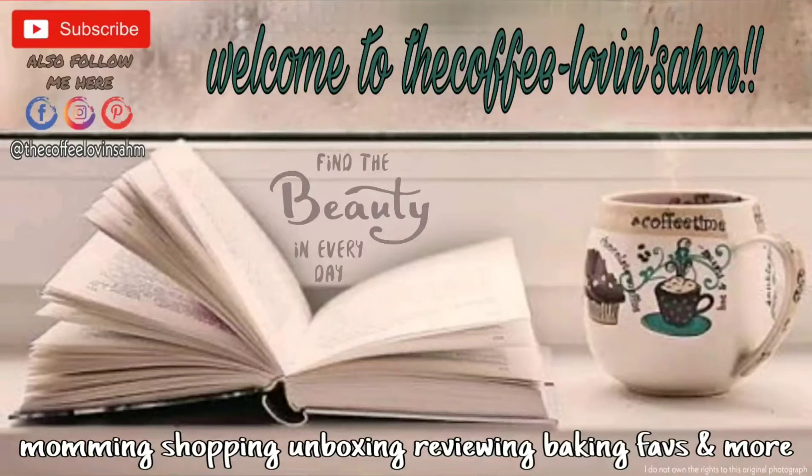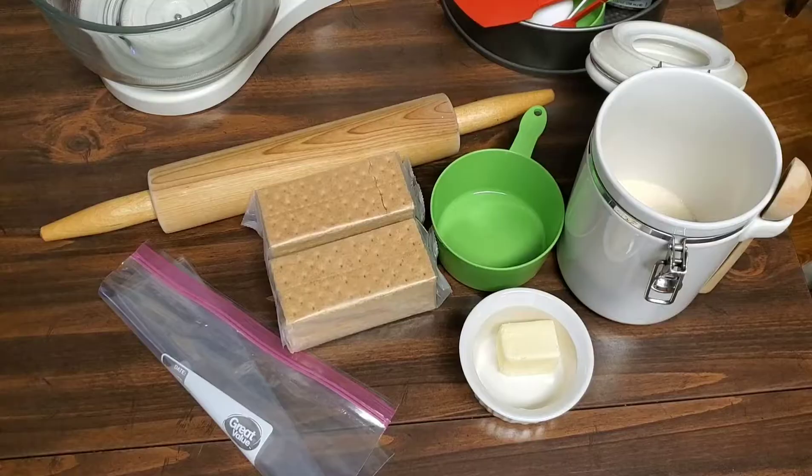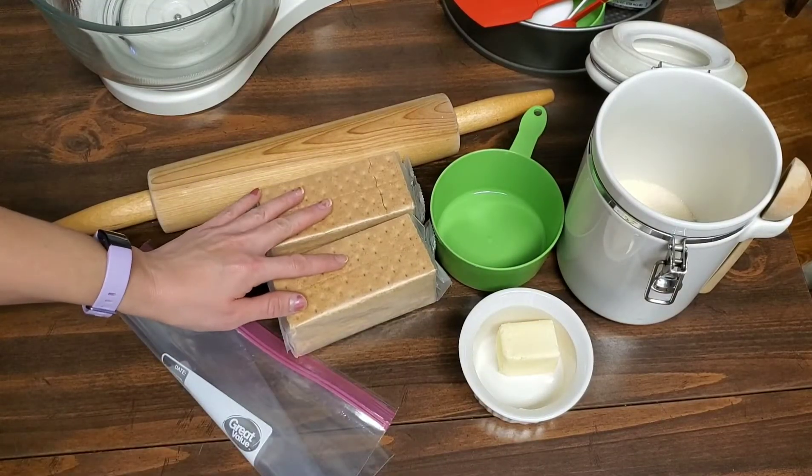Hi everyone, welcome to my channel! If you're new here, please don't forget to subscribe and hit the notification bell down below. In today's bake with me, we are going to be doing a Thanksgiving tradition in my house of pumpkin cheesecake.